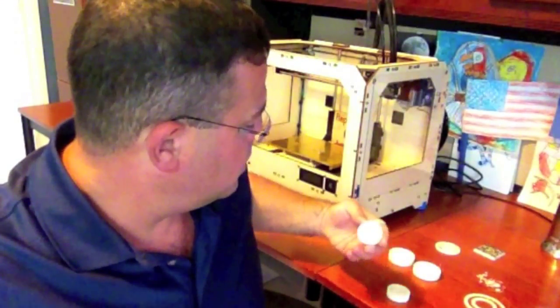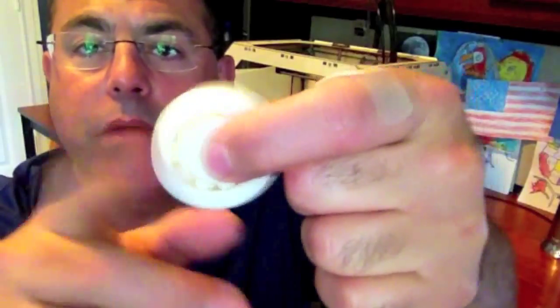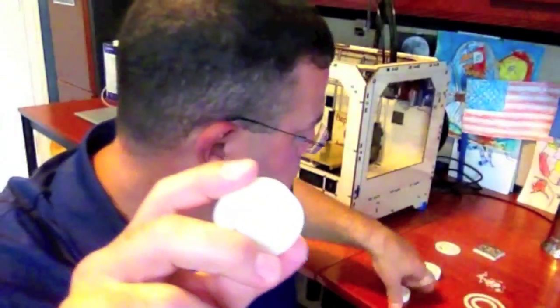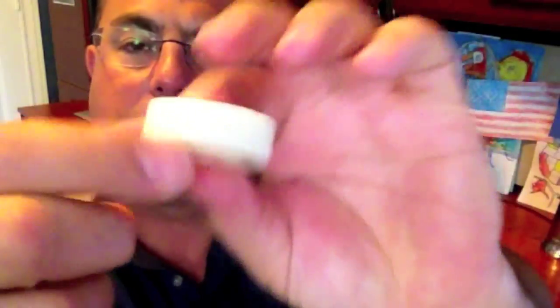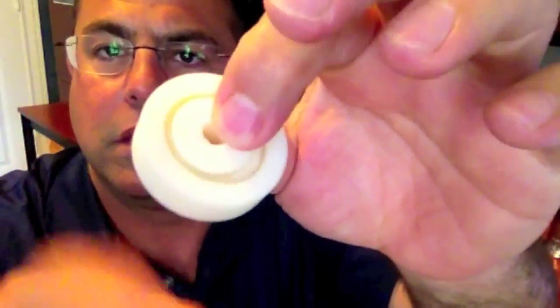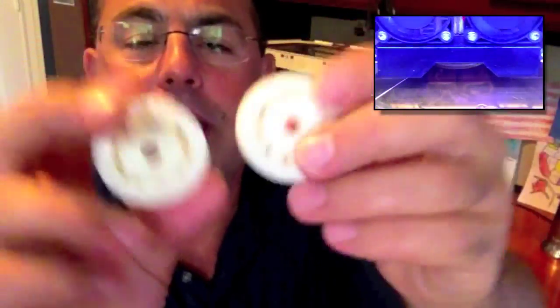Here's one that I've already cleaned up. You can see it sits pretty well, it's pretty free. I've got two of them — they both work fine. So you can make bearings, bearings work, but you can't crank them out like on an assembly line. There's a lot of clean up time you have to spend afterwards.